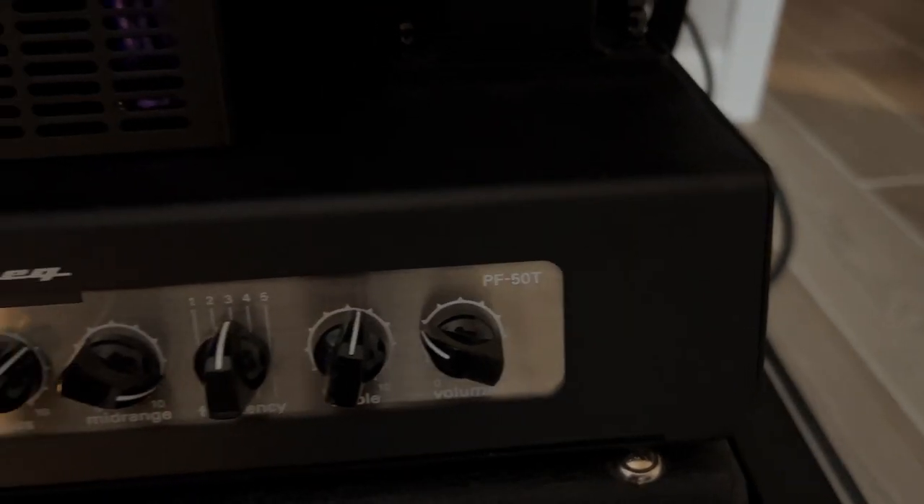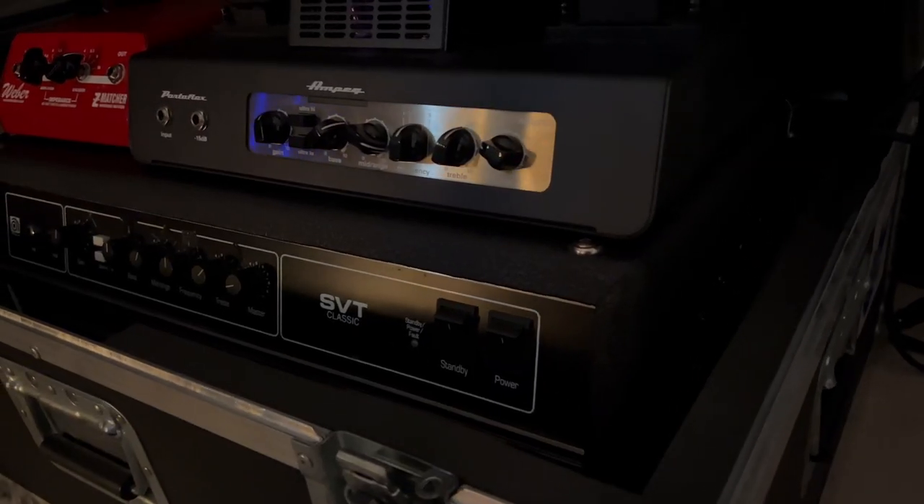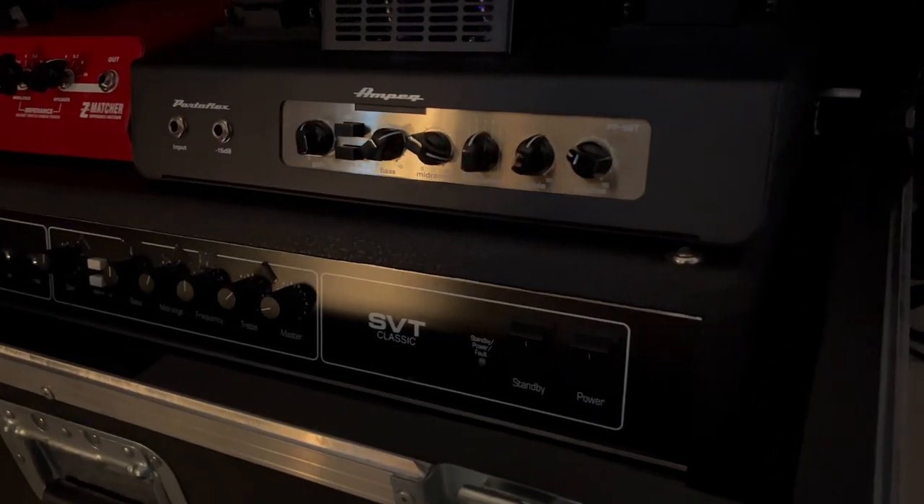I have had the Ampeg PF50T all-tube amp for a while and I've been pretty happy with it, but I have a really cool opportunity to compare that with a true Ampeg SVT Classic — a made-in-the-USA version. I also have the Ampeg 810 Classic, also made in the USA, one of the good ones — thanks to my buddy Kevin, also a touring member of Sunflower Dead. What's up, Evil Seeds?